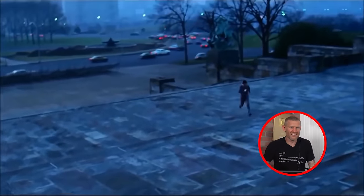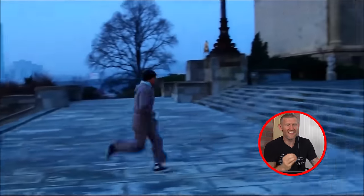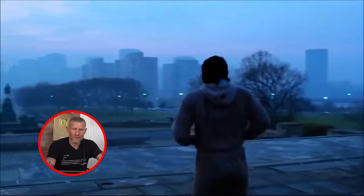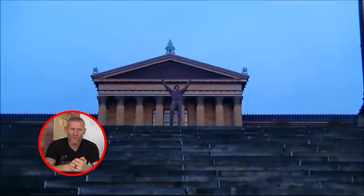The famous Rocky stairs! I used to love running stairs when I was fighting. It's great for leg strength and burning fat, and when you're running upstairs you hit that wall faster and have to push through it, so it's also great for your mentality. I used to love fighters who really disliked running stairs for that reason. And at the top - the famous scene with his hands in the air. Don't you just love Rocky?